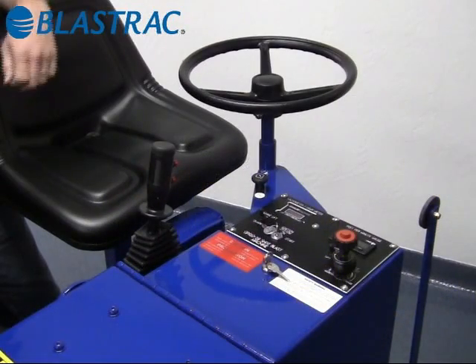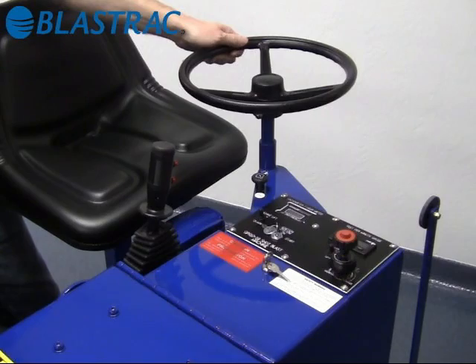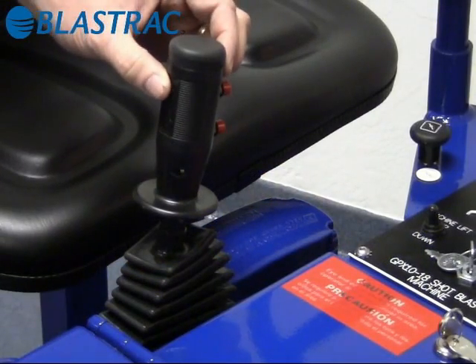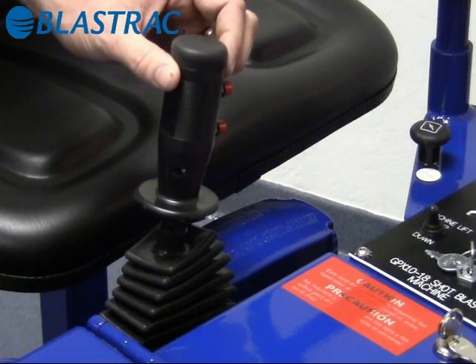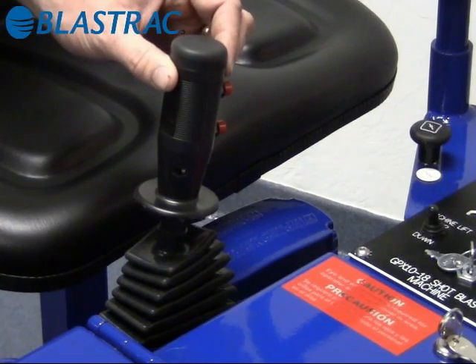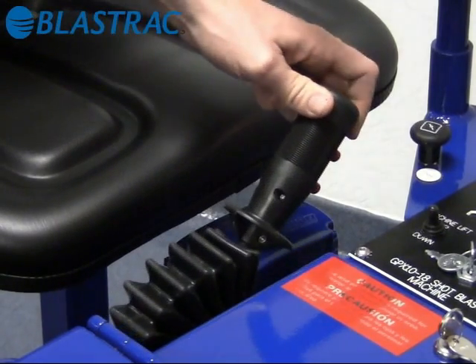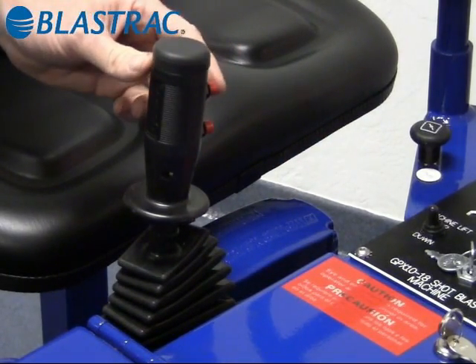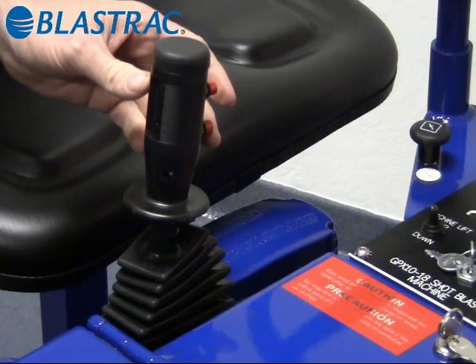Next is the operator station. Obviously this is your steering wheel — this controls your direction left and right. This is a dual function control: it controls your forward and reverse functions as well as your abrasive control on and off. Simply push it forward or pull it back for reverse. Your abrasive control: the top button is on, the bottom button is off.